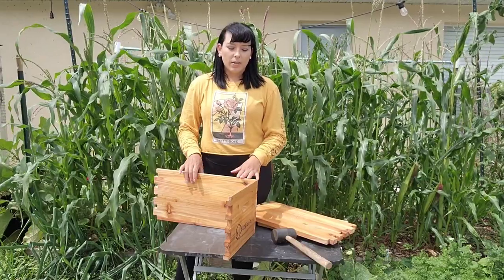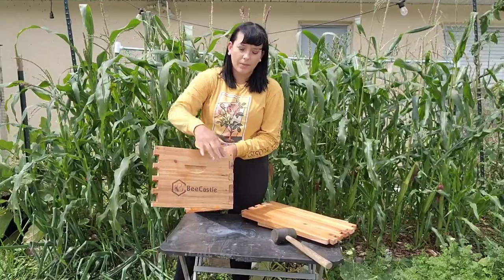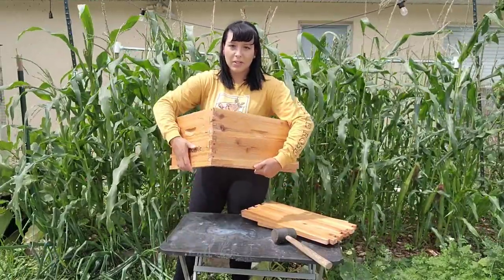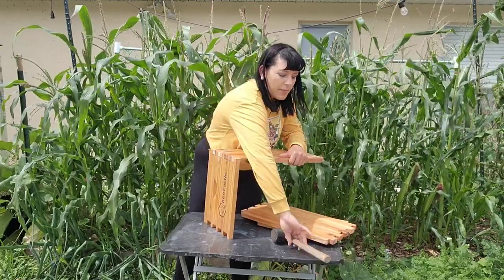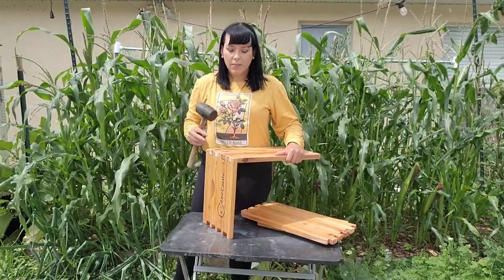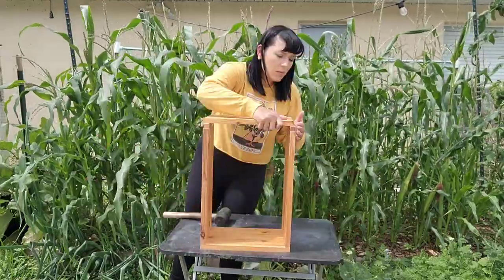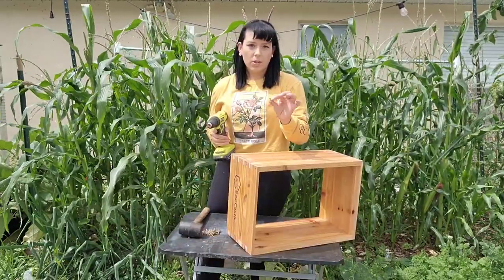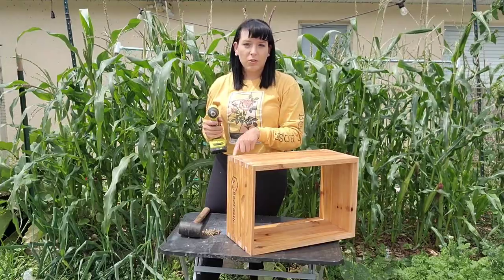First we're going to build the super box — you know it's a super box because it's the one that has the logo on it. You'll see that the pieces clearly match up and fit together perfectly. Once you push them in a little bit and they're lined up, take your mallet and pound it in to make sure everything's nice and tight. Once you've assembled the box, you're going to screw everything in — what's nice about this kit is they've already pre-drilled the holes for you.